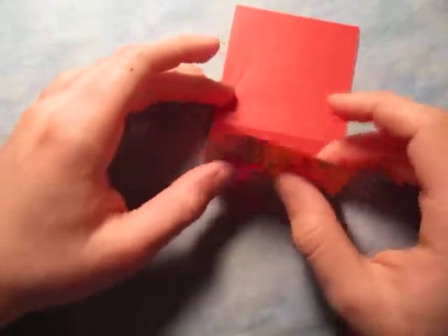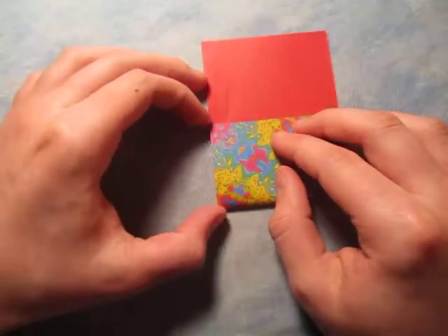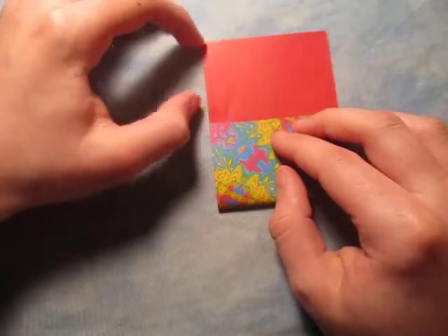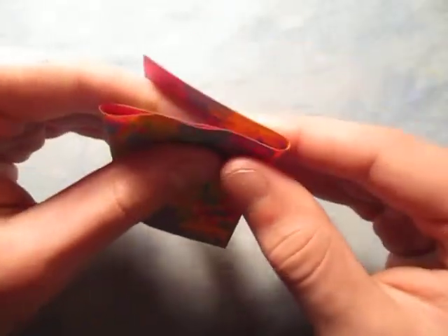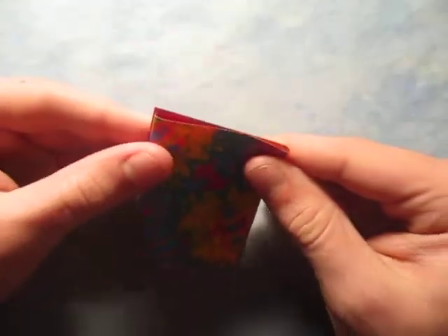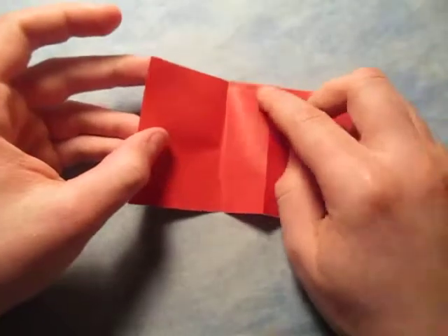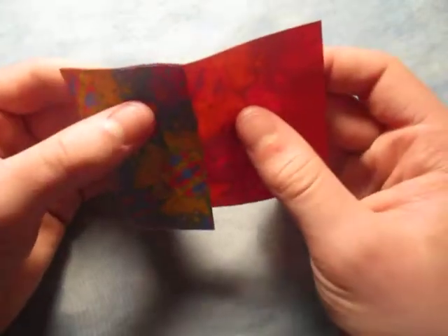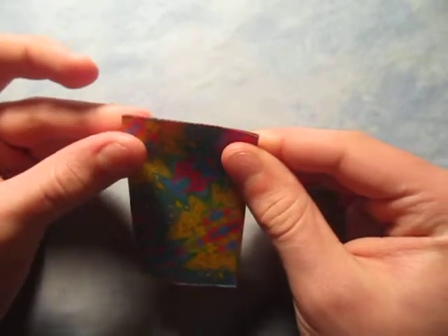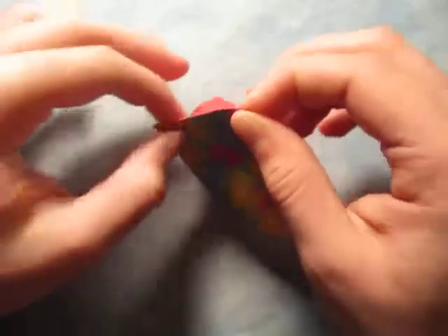Now let's fold this up — you just want to fold it up halfway, so just make sure that this length is equal to this length. To check yourself, you just fold this behind like this, and it's kind of like we're making thirds. But it's not going to be thirds because of this crease in the middle here — it's going to be more like a fourth. So just fiddle with the fold until they line up. Sometimes you get lucky, and like that.